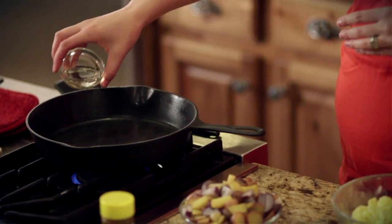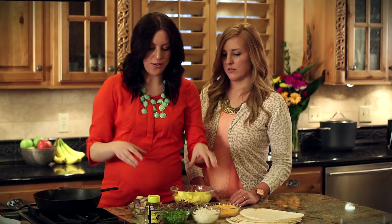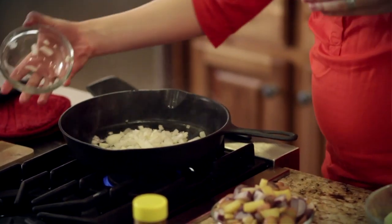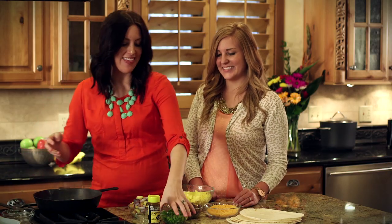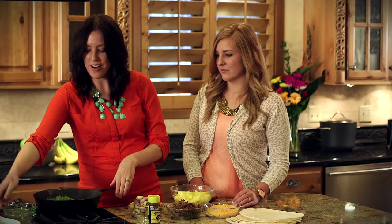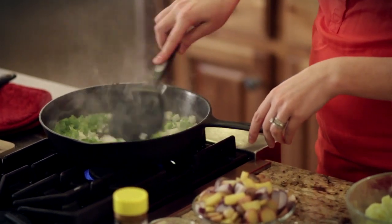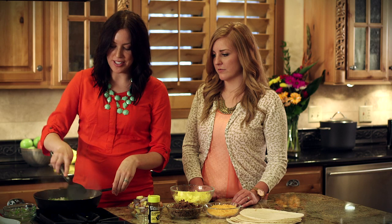We're going to start with a little bit of vegetable oil and pour it in the pan. This is going to help soften up our vegetables, so we're going to sauté some onion and then diced green pepper. We'll just mix these around until they soften up a little bit — they're already getting a little golden in color, so that's perfect.